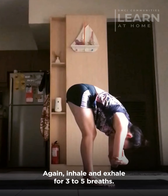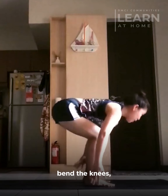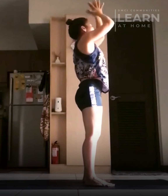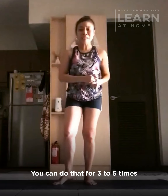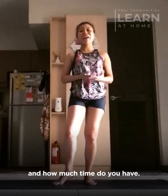Inhale and exhale for three to five breaths. When you're done, release the hands, bend the knees, lifting the arms up, straightening the legs. And then exhale, hands at the heart in center, and then to the sides. You can do that for three to five times, depending on how you feel and how much time you have.